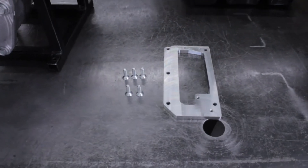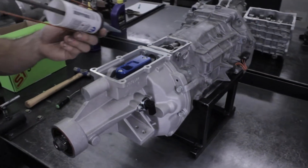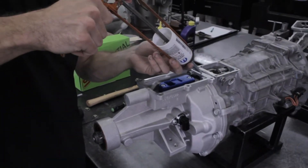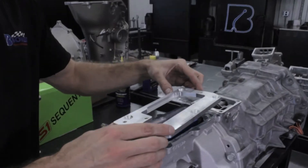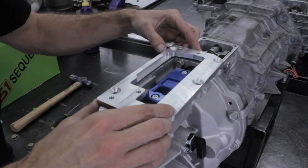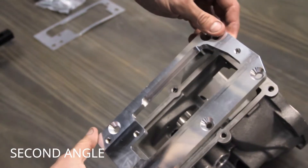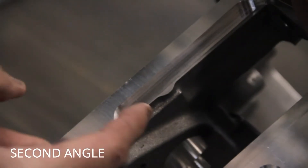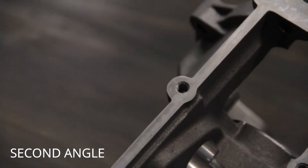We are now ready to install the S1 base plate. Make sure the sealing surface is clean and apply a thin line of silicone. Install the base plate with the five countersunk bolts and torque to 15 foot-pounds. Note that the base plate should cover the unused bolt hole to seal it off. If you have a very early version of this base plate, you will need to seal this hole in another way.